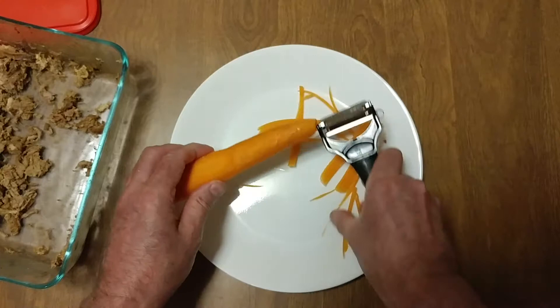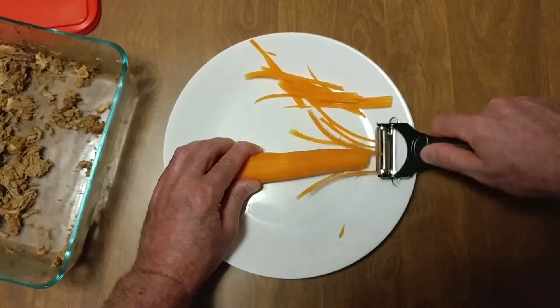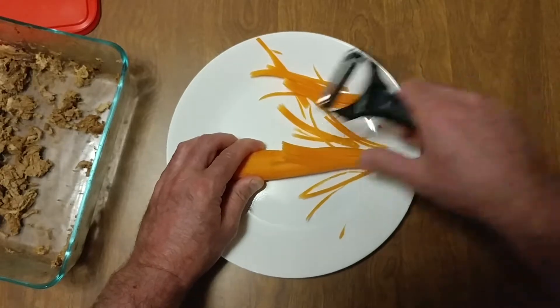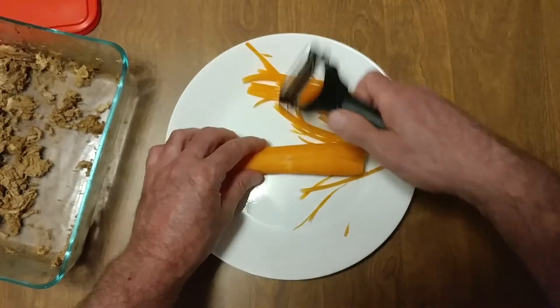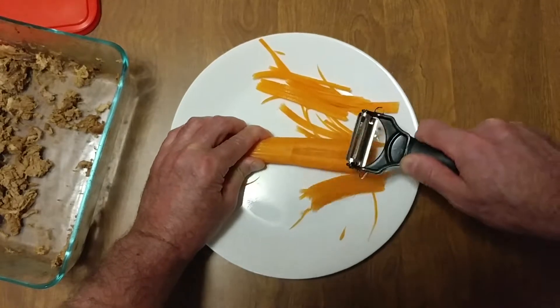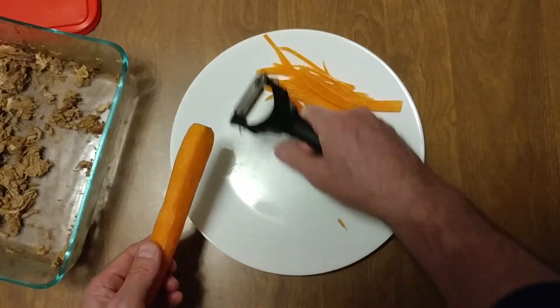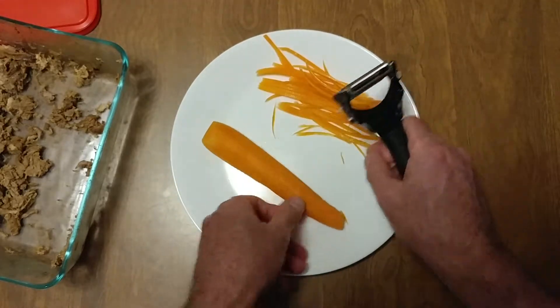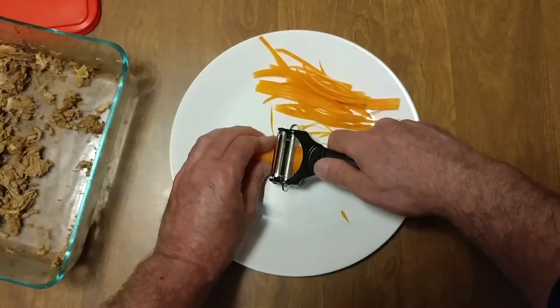Here's a trick: you do one side, then you do the other side. Now you've got a flat surface — actually we got to do this side one more time. Now you've got a flat surface, attack it from the middle.